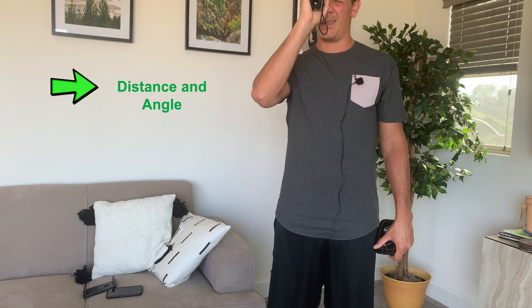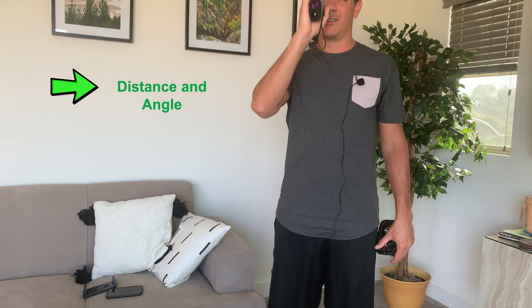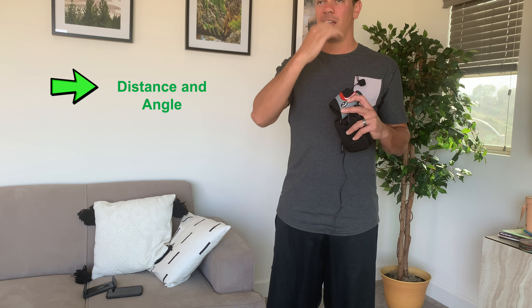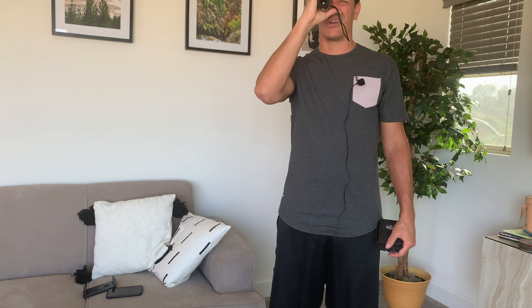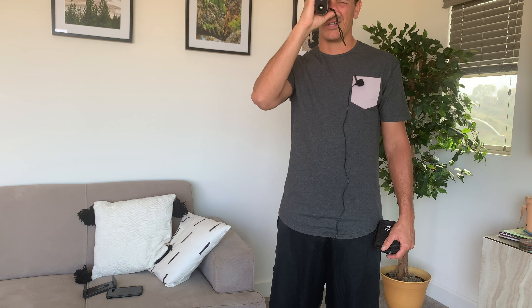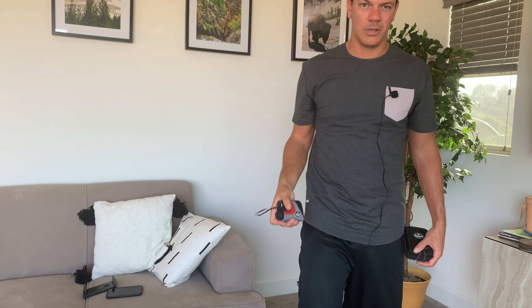Once you press the top button again — the power button — it'll give you the range and your degree, so what degree you're shooting it at, and then it'll give you the adjusted range. So if you're shooting uphill, you'll need something a little farther, and if you're shooting downhill, a little shorter, so you can kind of find your clubs there.